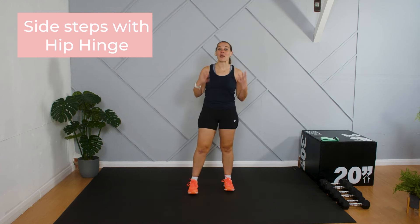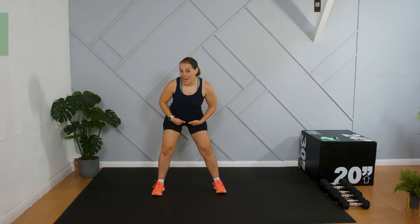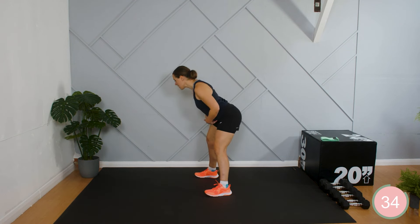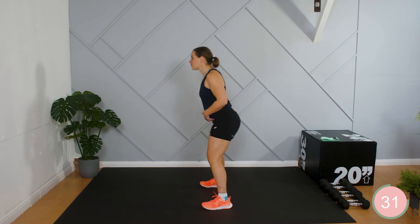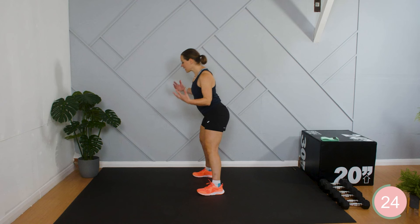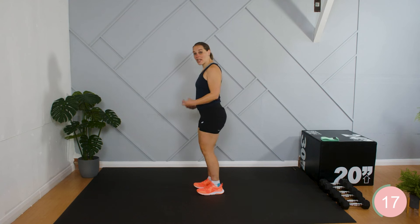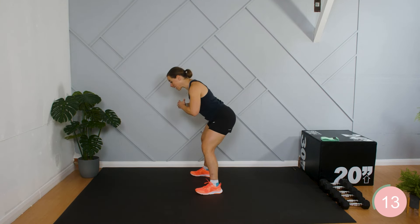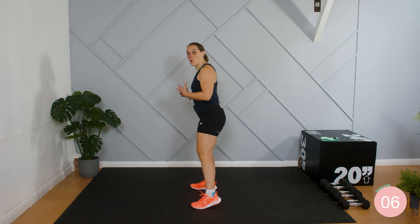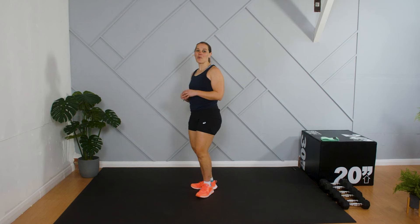We're going to get started into the main part of the session. We're going back into the side step and we're going to use the hip hinge. Come to the side, push, come back up — other side, push, come back up. The reason we're working with the hip hinge today is to strengthen up the glutes, the hamstrings, and into the lower back — to take away some of the tension in the knees and build in those supporting muscles to increase stability.